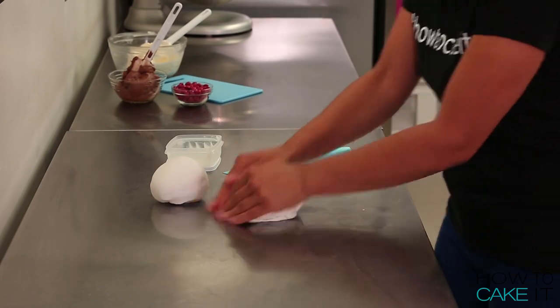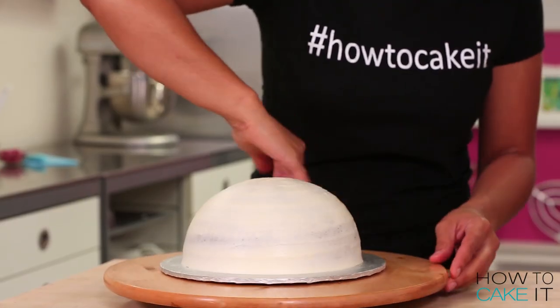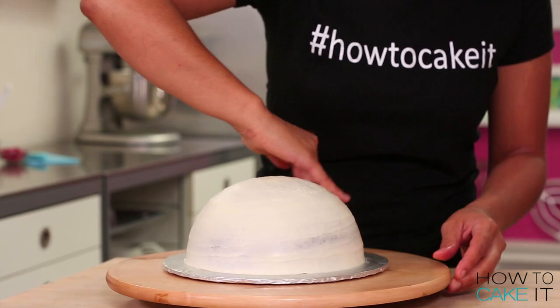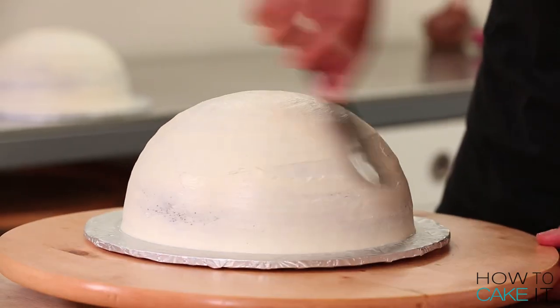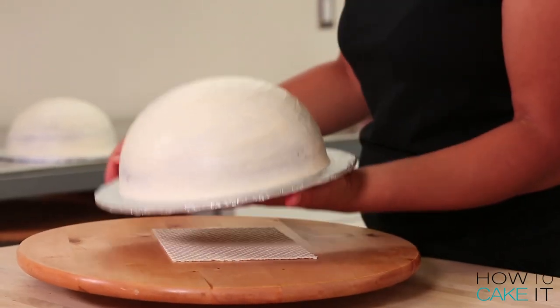It's time for fondant! Before I cover these cakes in fondant, I'm just going to wet my fingertips to smooth out any ridges in the buttercream, and when I need to, I fill in any little gaps once again with my small icing spatula.